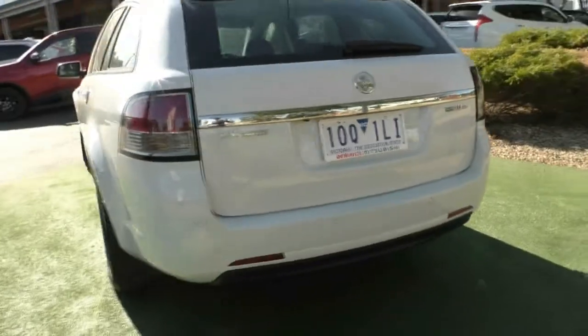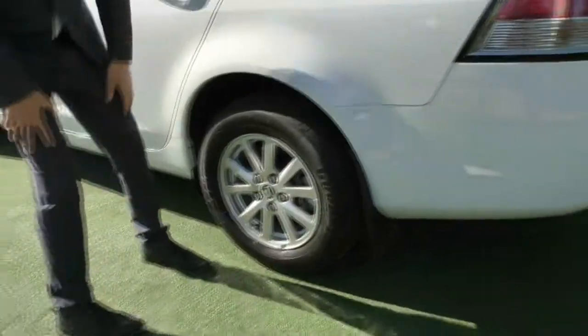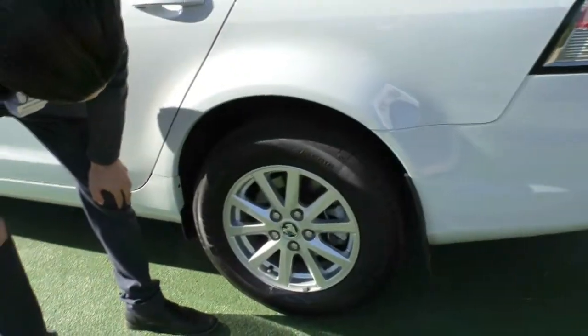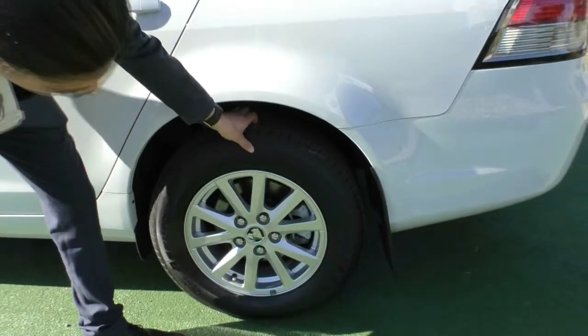Coming around the side, we'll stop at our third wheel on the passenger side. As you can see, really good condition on this wheel — a couple of little stone chips here and there. The tread on this tyre is just as good as the others.